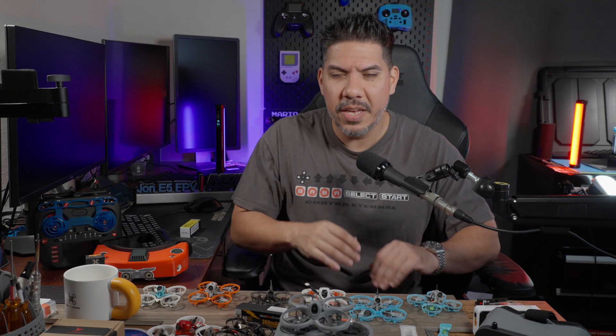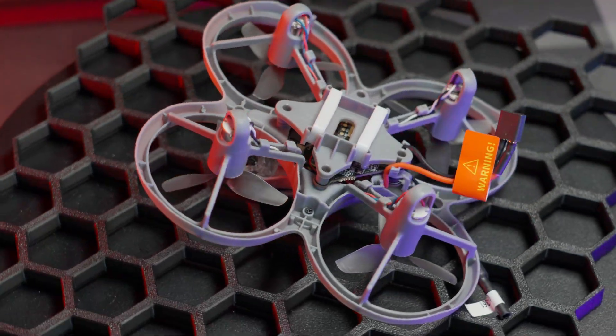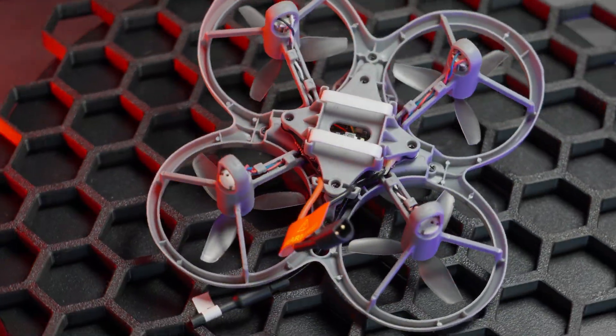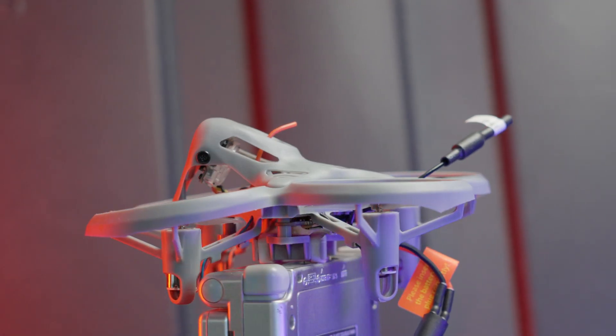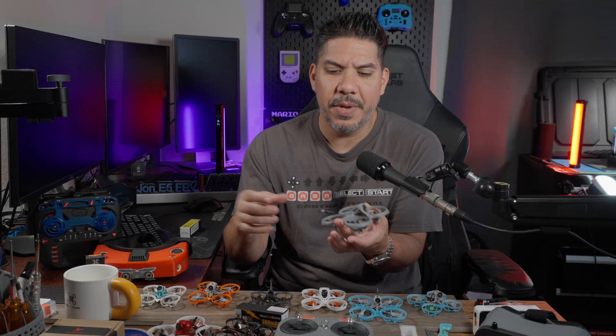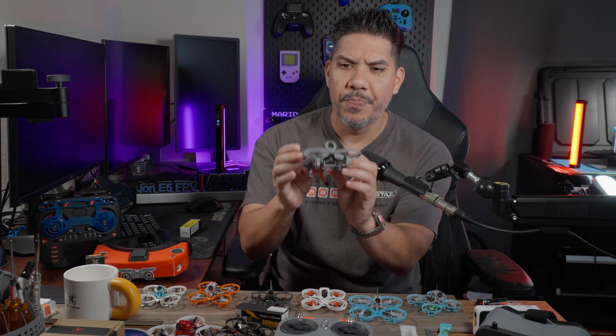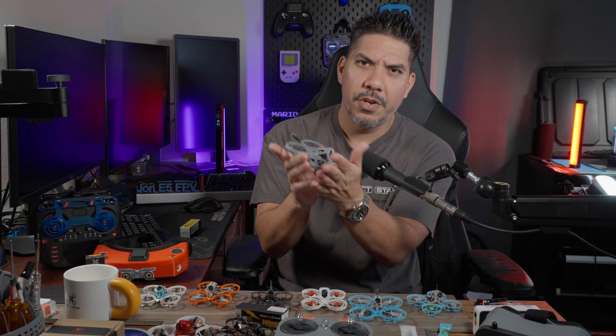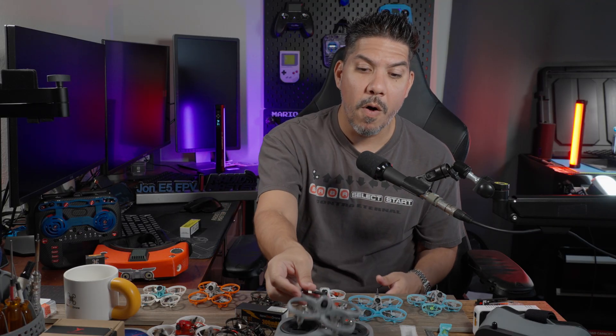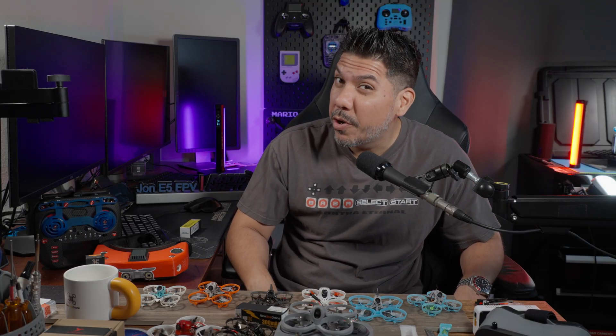And because everything works so well — look at the durability of this thing. Part of the reason why it's not so twitchy is because there's a little bit of weight, but Emax knows that as a beginner you're likely to crash this a little bit. So they made it super durable, but also with a little bit of flexibility — so if you crash this into the wall, your mom is not likely to ground you because you probably won't put a big hole anywhere. That's why we tell most people to start with one of these tinier, smaller, tiny whoop-sized crafts.